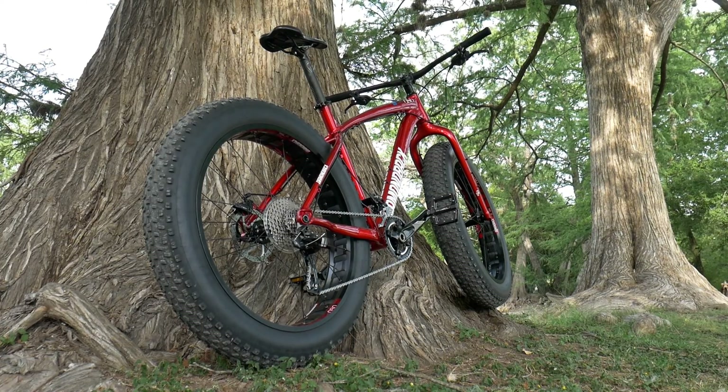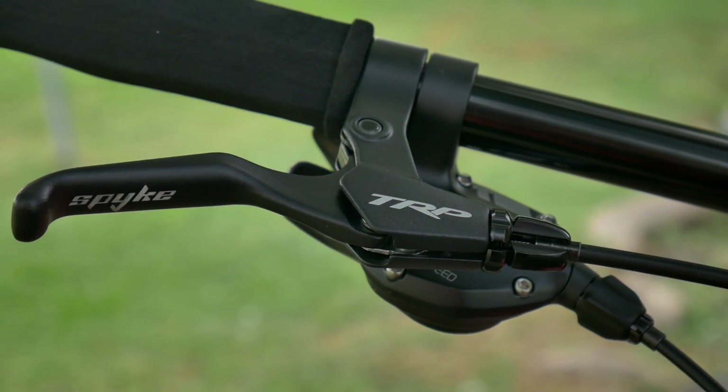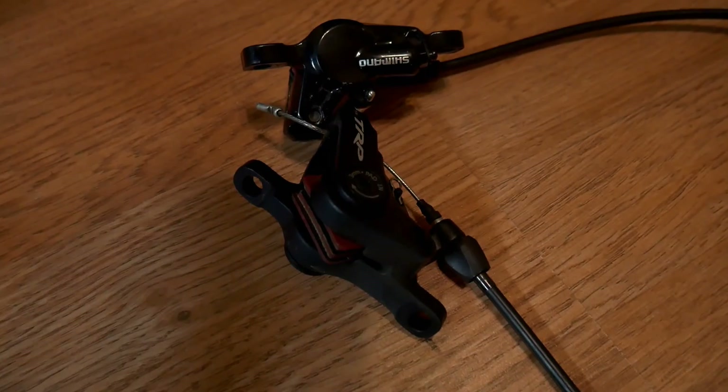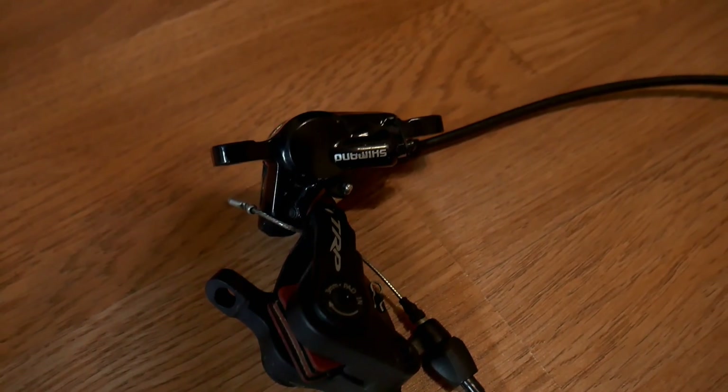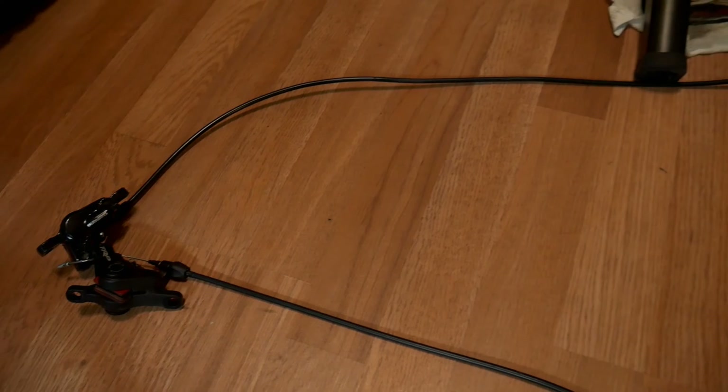A couple weeks ago we took a look at my new fat bike that came with Tektro Spike Mechanical Brakes. They performed decently, but I quickly found a used set of Shimano Diors and felt compelled to swap them. Before we install the hydraulic brakes, let's see how quickly the mechanicals stop.